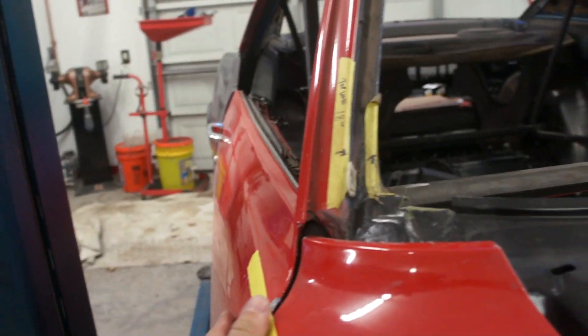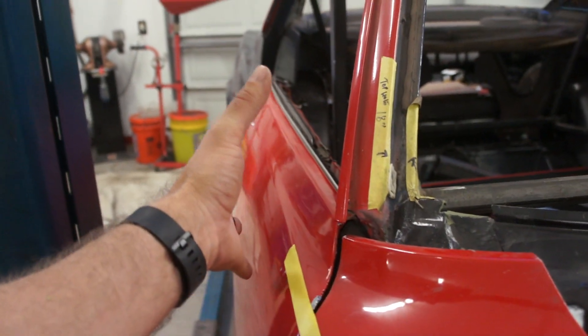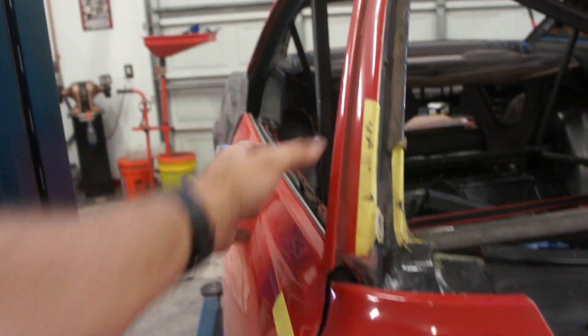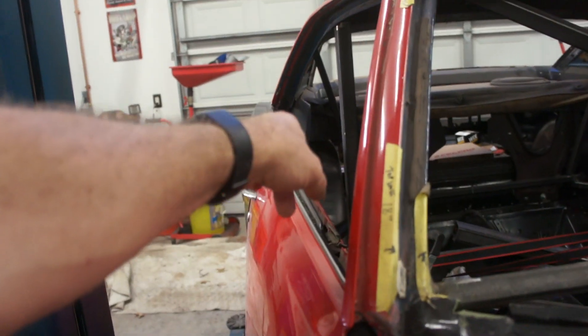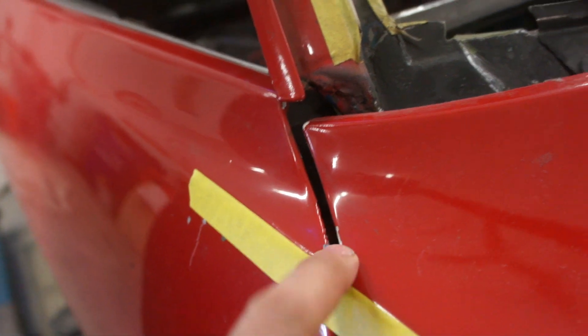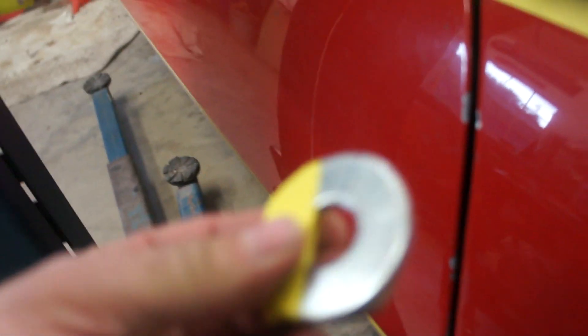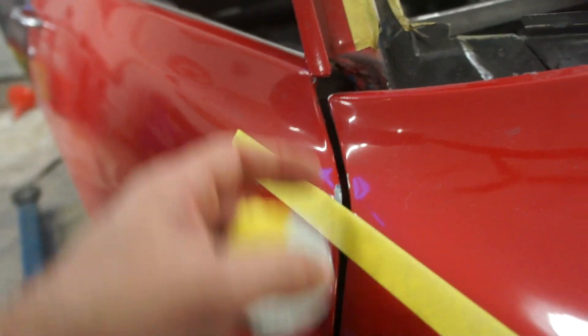I still believe this door is bent. I tried today to move the top out thinking it would kick the bottom in, but this top is out as far as it'll go. So literally that door needs to be twisted. You can see the gaps here — these are actually a little tight. This is 3/16ths here and it won't fit, so it's actually a little tight. That's going to need to come out a little more anyway.